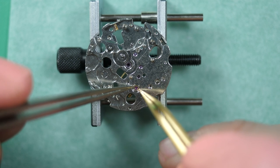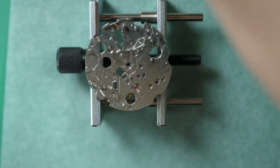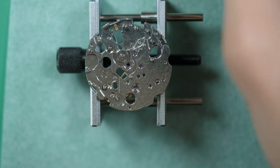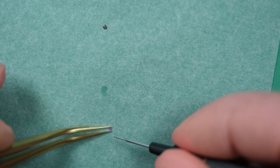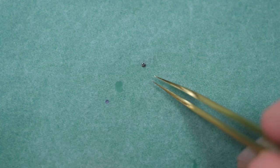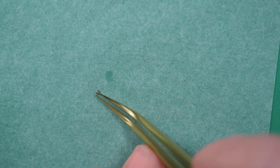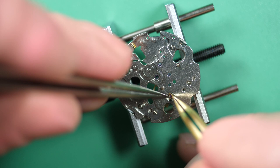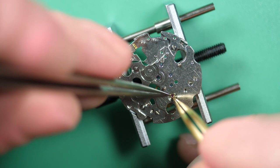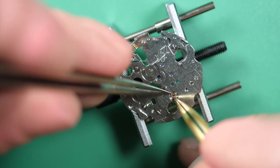Now I do exactly the same operation on the other side: take the spring out, use a bit of Rodico to grab it because it's very small and can jump, then the same process — take the jewel, clean it, treat it, and oil it with 9010. I like to do this straight after the cleaning so that the balance assembly and jewels are ready. When I put back the balance assembly, it will be one of the last steps. I want everything to be oiled and ready, which is why I like to do it at the beginning of the reassembly process.